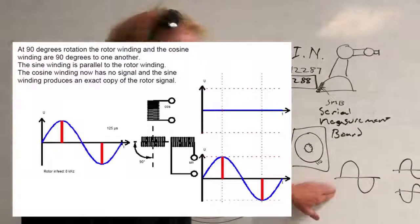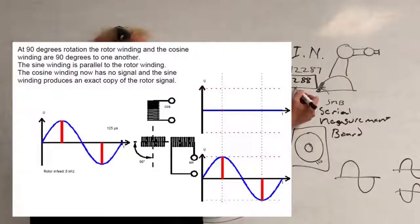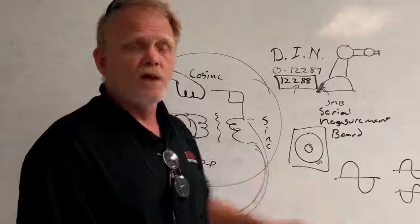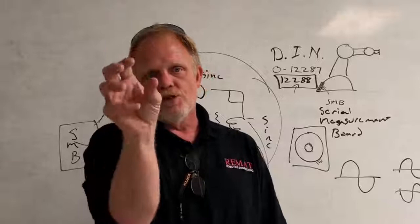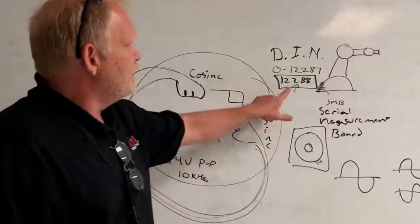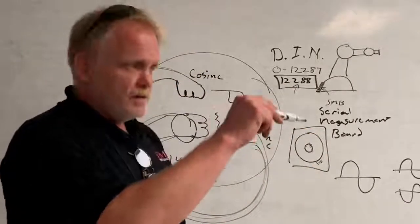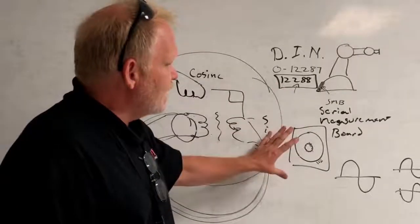The SMB looks at these waveforms. The SMB has 12,288 variations of these waveform combinations, and each one of those variations represents one increment or one position of rotation of the motor shaft. So the SMB can detect 12,288 different positions of that motor shaft, going from zero to 12,287 - extremely high accuracy.